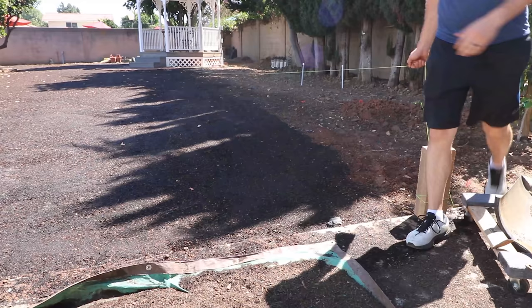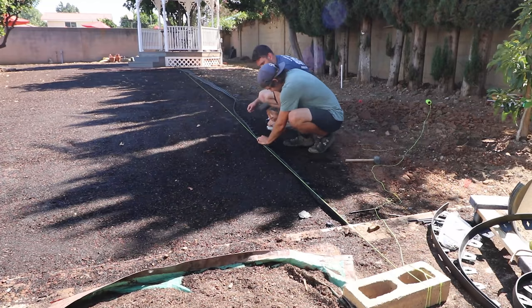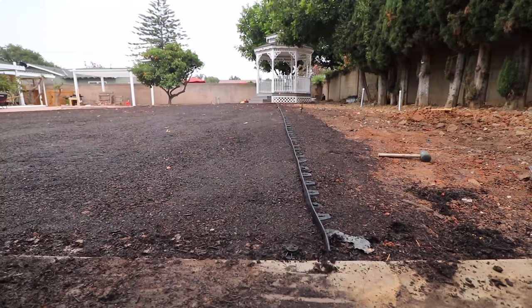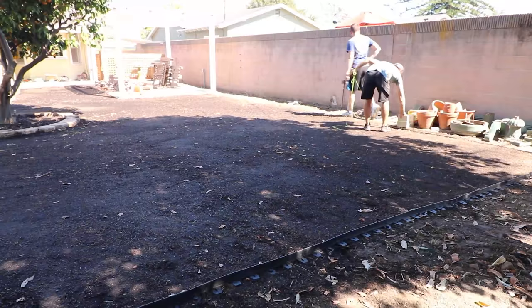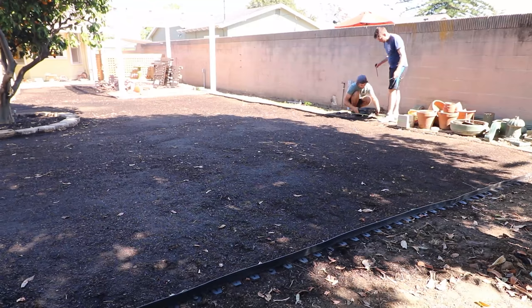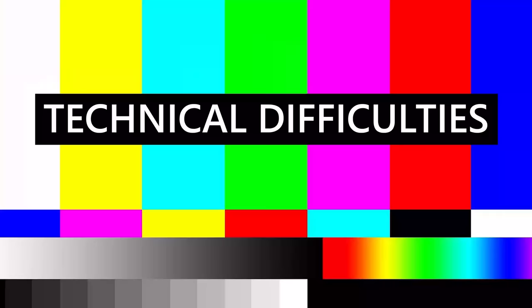The last major thing to do was put the edging down. We used a string line as a guide, then put the edging right up to the line to make it as straight as possible. It's secured with plastic nails that drive into the ground. All the irrigation lines were deep enough not to be hit, but I still avoided driving a stake where I knew there was a line. Once all the edging was done, I ran the sprinklers to water the ground several times throughout the rest of the day and night — just enough to bring up the moisture level to make it ideal for laying sod. The backyard is now ready for the last major step of this renovation.